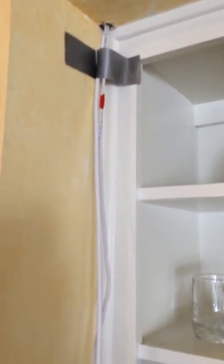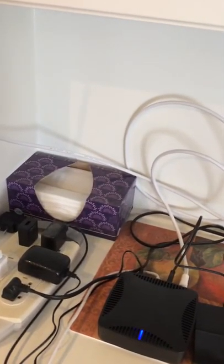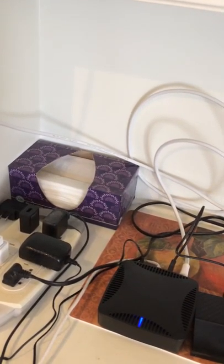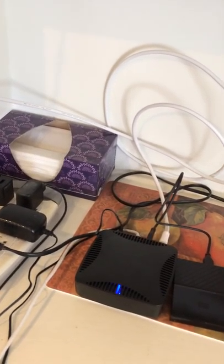I can show you where my antenna goes — I just installed this recently. It comes down from the ceiling and then runs over to my Tablo. That antenna is used to broadcast live TV all over the house.